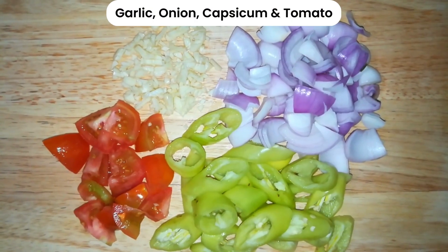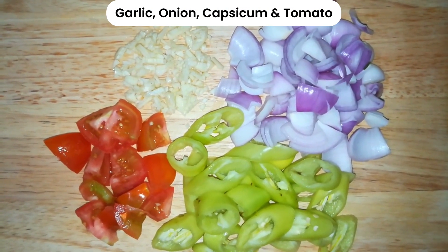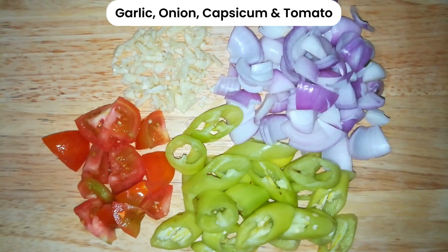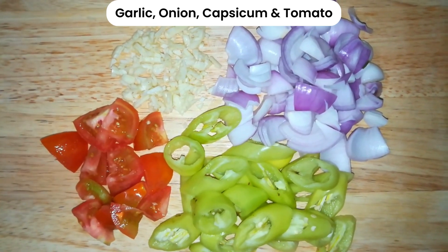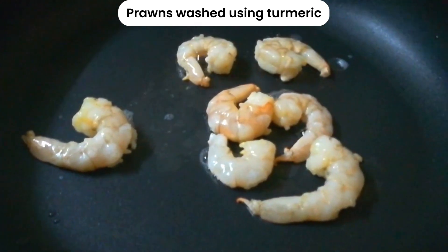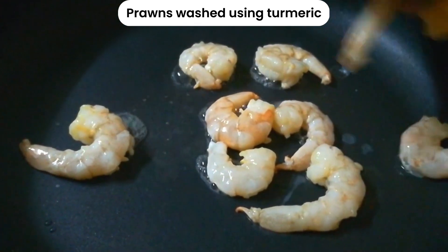Now we are going to cut the prawns into pieces. We are going to cut them in this shape. We have to cut a thick brown sauce.